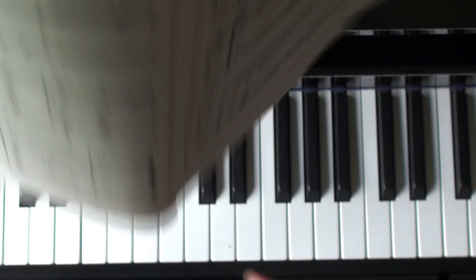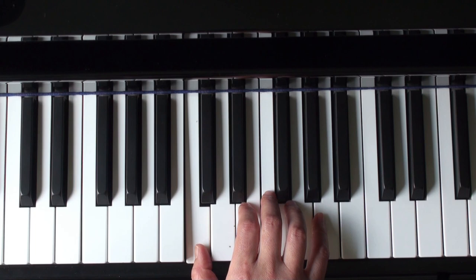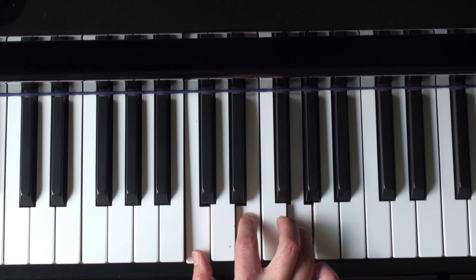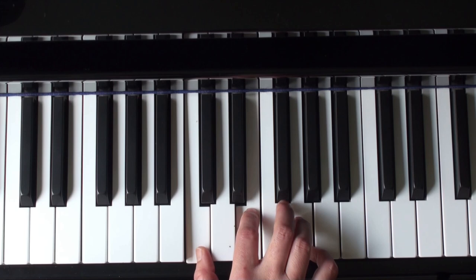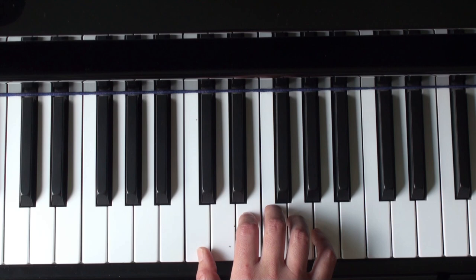Let me demonstrate the right hand. Pinky on A — counting as 4-4 — 2-3. Now skip here: 2-1-2-4. You're outlining your C chord with 2-1-2-4. Finish on F with the third finger, and the F is tied for seven counts.